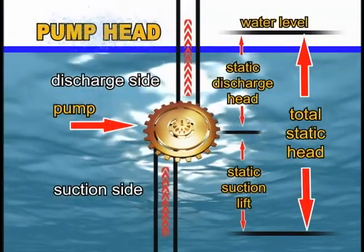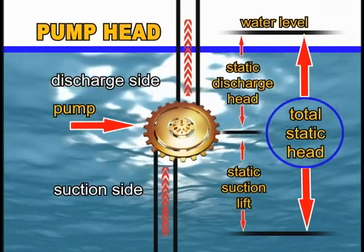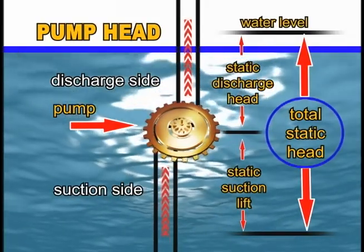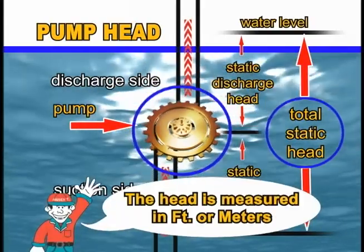Pump head: the total static head is the maximum height the water would move if it went straight up a frictionless pipe. The total static head is influenced by the outside diameter of the pump's impeller and the speed of the rotating shaft. The head is measured in feet or meters.